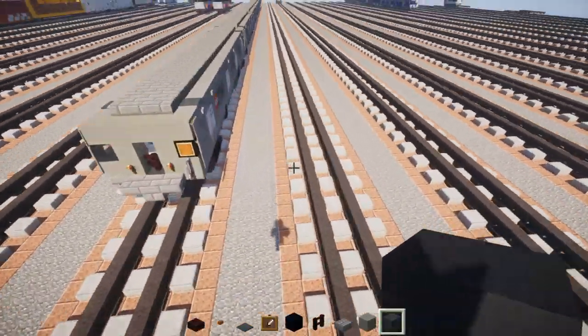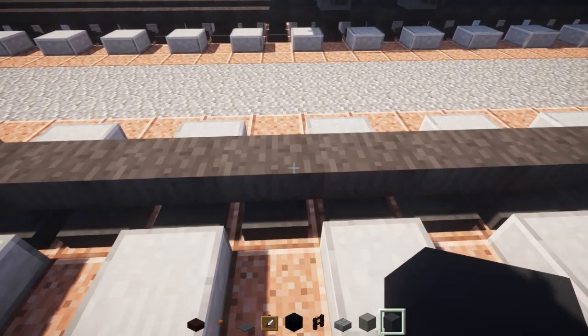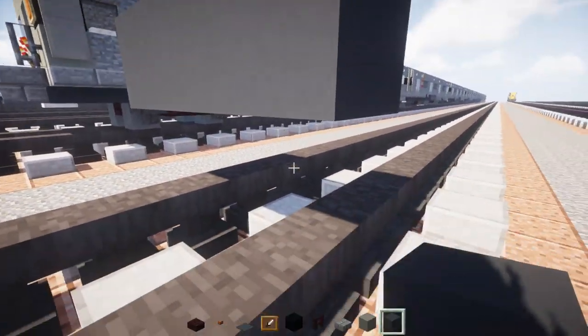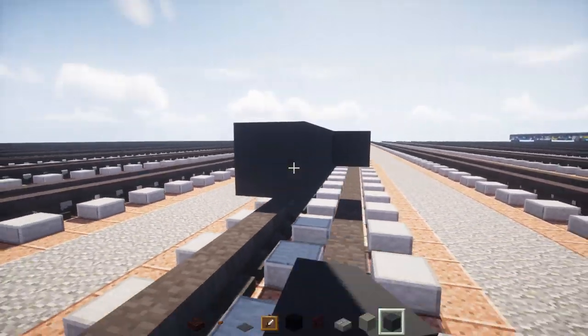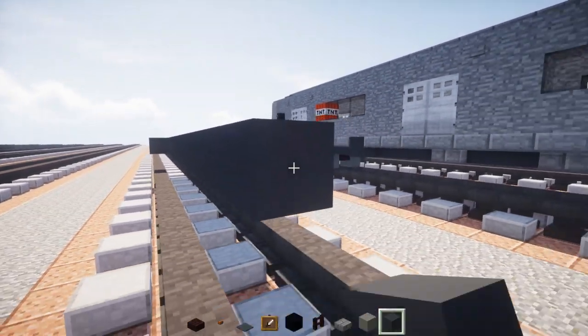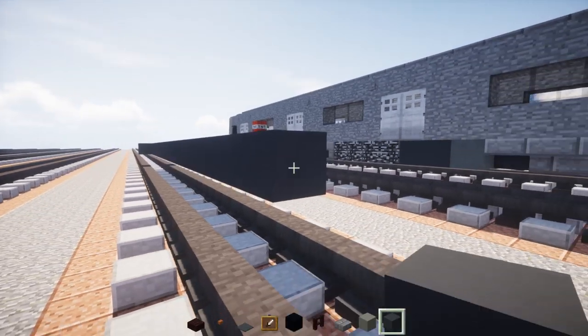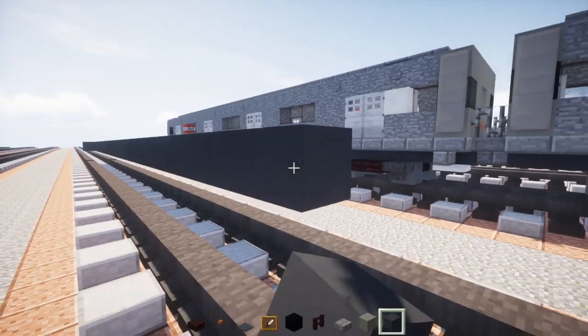First off we're going to make the base — just the floor. Take gray concrete, place it two blocks above the tracks, and make it three blocks wide and 34 blocks long.